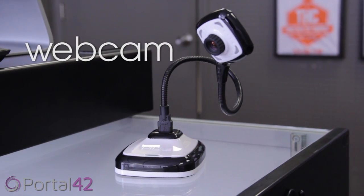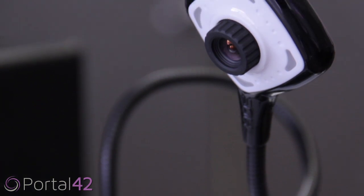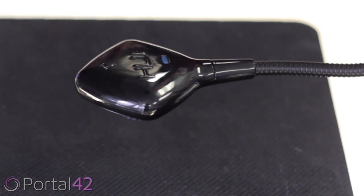Portal 42's webcam can be connected with the available USB end and placed into the webcam base. The stable but flexible cord can easily be moved and placed accordingly. Tap the top of the webcam twice to turn the light on. Tapping twice again will turn the light off.